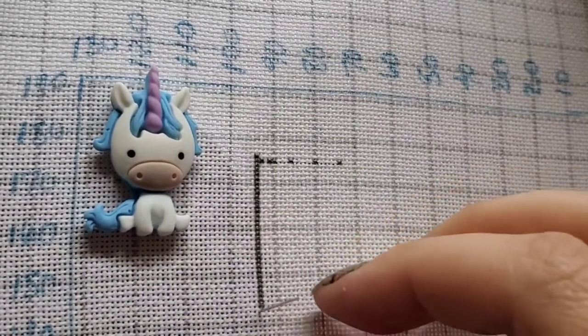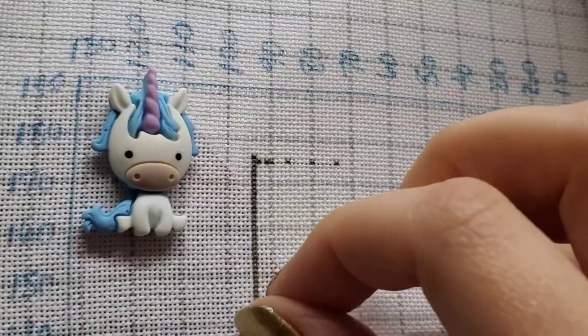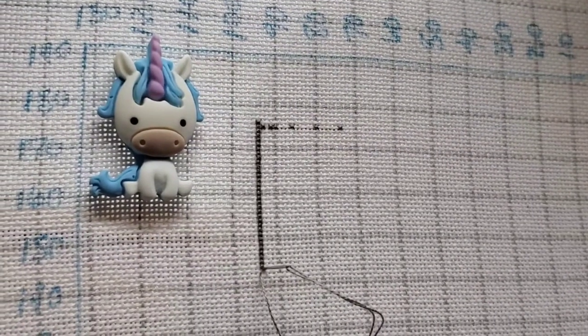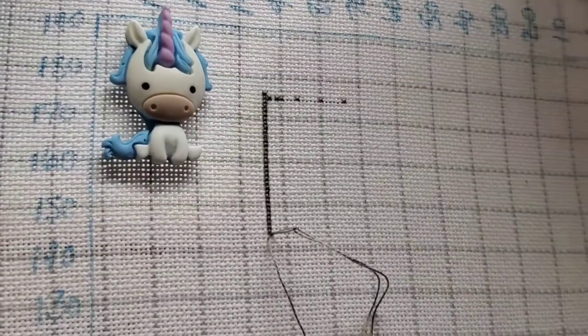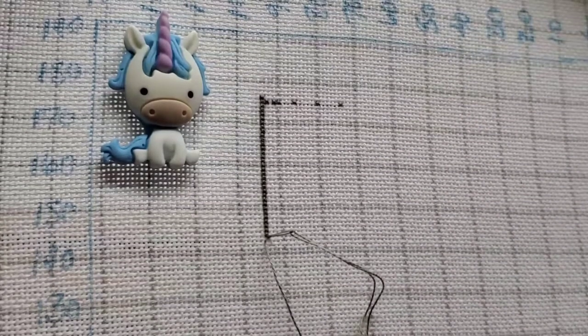I feel like I'm going to be heading out of frame here soon. I'm going to try not to shake you as I shift. I can't see the fabric now.